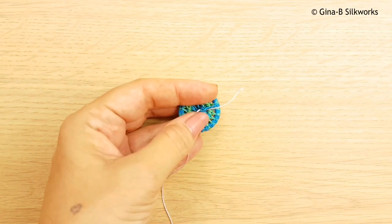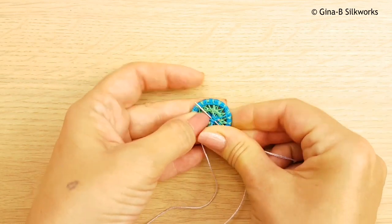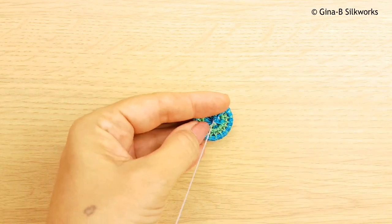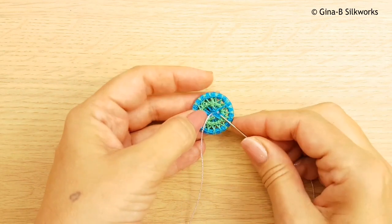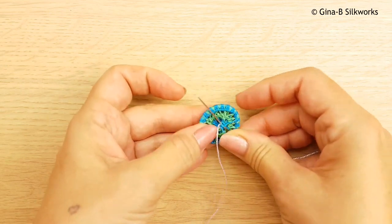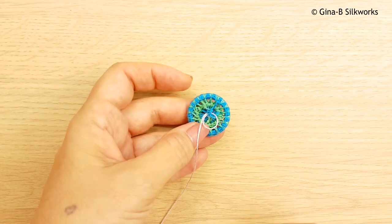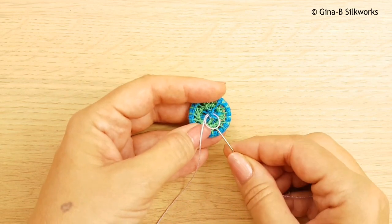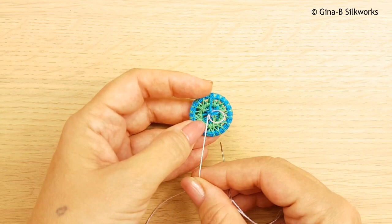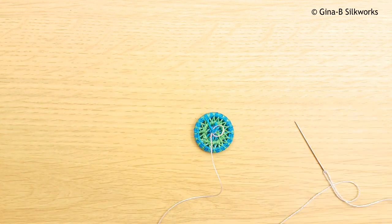The first thing to do is to fasten that thread at the back of your button and make sure that's nice and secure. Now you need to work another stitch — this could be one or two stitches depending on how thick you wish this to be. I'm just going to do one for the time being so as not to complicate the issue.